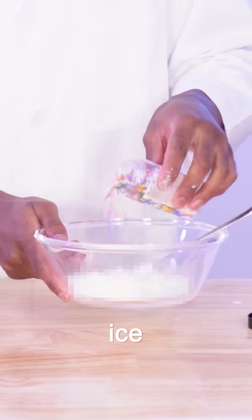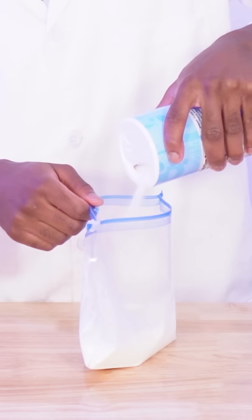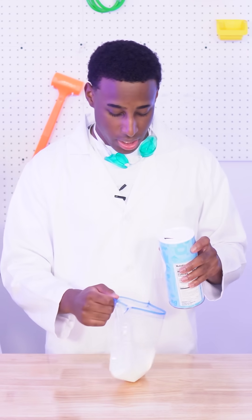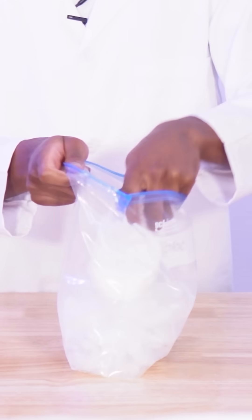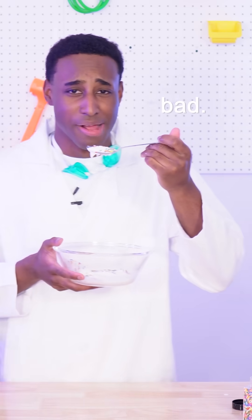This next experiment allows you to make ice cream instantly. First, pour milk into a Ziploc bag and then add some sugar — that's type 2 diabetes right there. Now, place the milk bag into an ice bag and shake. It's not that bad.